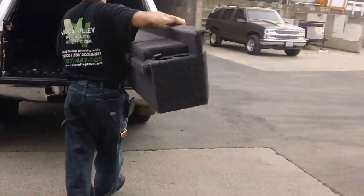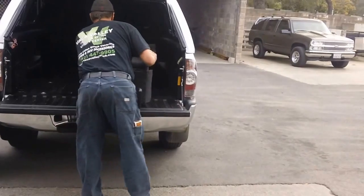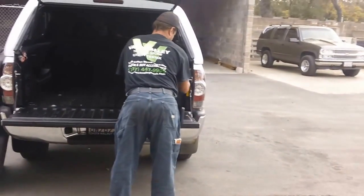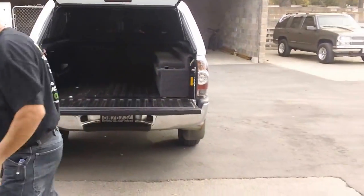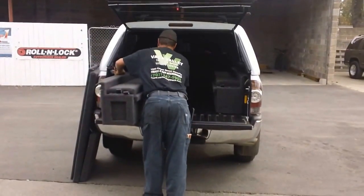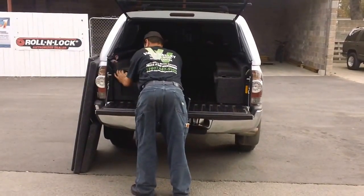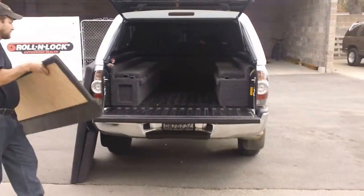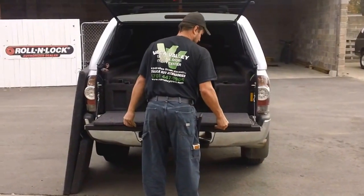They come in a variety of colors, basically a dark gray or black. They are vehicle specific. They're usually very simple to install — take in and out, it's a matter of just a few minutes. So he's got the passenger side installed, and here we've got the driver's side — he's going to go ahead and put that in. They're tailored to each bed, and it depends on whether you have a bed liner, whether you have a drop-in or a spray, what kind of truck it is, and how your shell is installed.